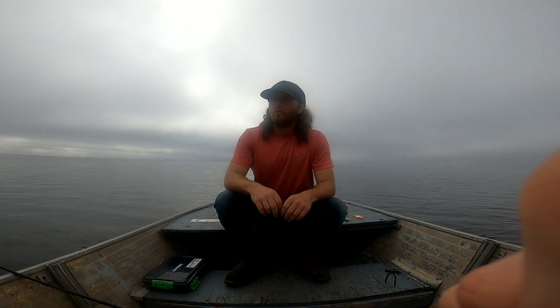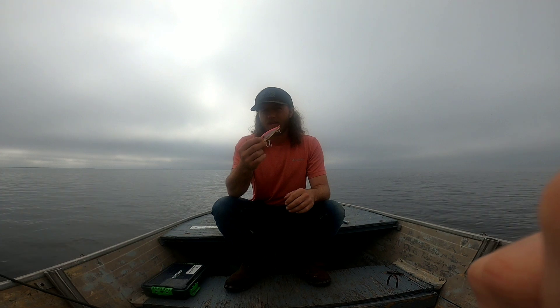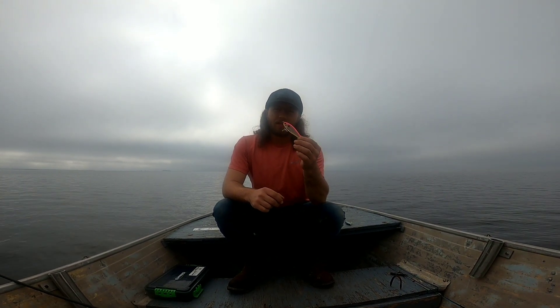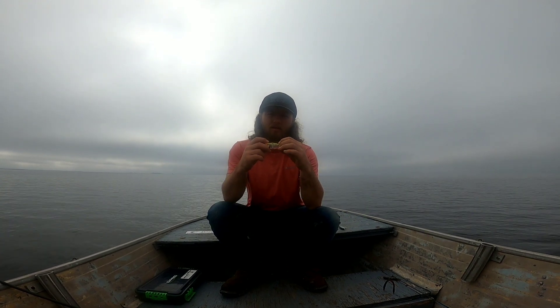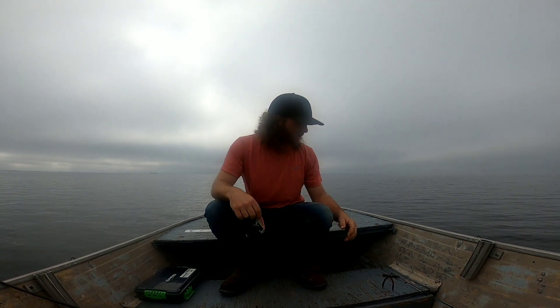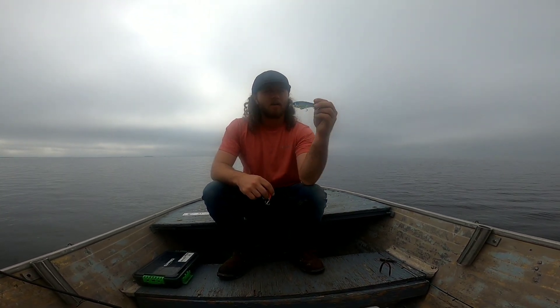We are back on the Gulf — this is the third time we've been out this year and we haven't managed to catch a legal red yet, so that's my main goal today. Last weekend was terrible with a lot of wind and bad low tide. I threw this lure a little bit, but the bite was so bad I didn't catch anything. I'm gonna give it a real good try today. It's a newer color — I think they came out with it last year. It's called Mardi Gras and I've heard a lot of good things about it.